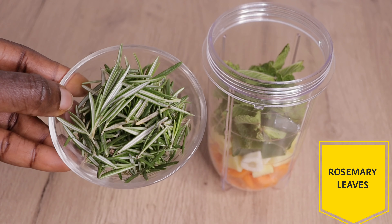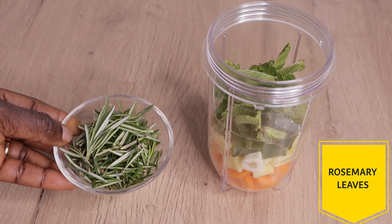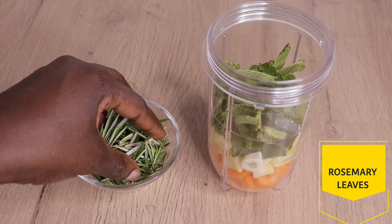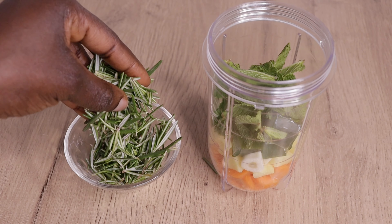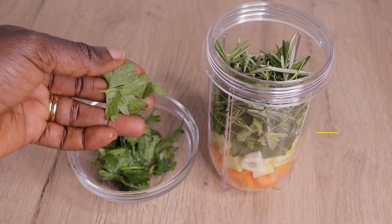Then I will go in with my rosemary. I love rosemary a lot. In case you don't know, rosemary stimulates, conditions, fights any scalp irritation, promotes healthy hair growth, and makes your hair feel healthy from your scalp.